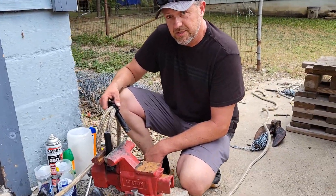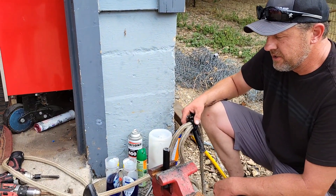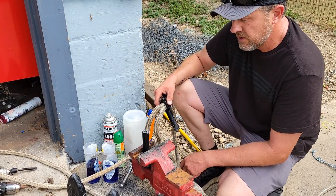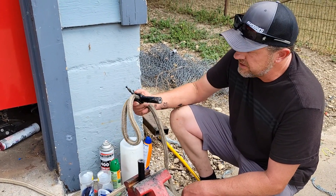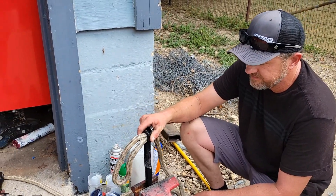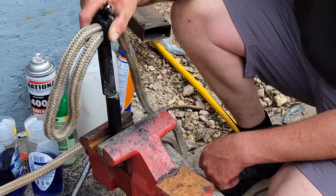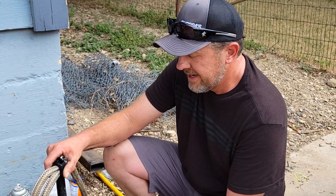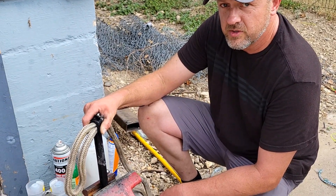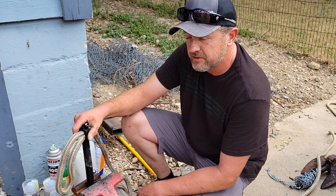What happened here today was my dumb butt was hammering on our new boat anchor trying to accomplish something and broke it in half. I thought, what can I do? Could I hose clamp them together? Can't weld them — it's cast iron. Brand new anchor. We've only used it once, and we're fixing to go to the lake again, so we really need this anchor right now.